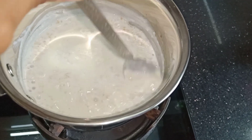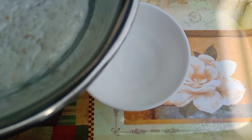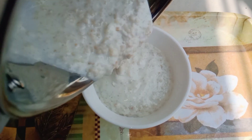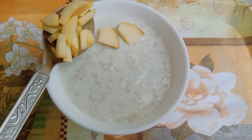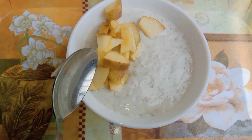We will leave the sides clean and serve it. Now we will take a bowl and transfer the oats. Check the final look — it has a perfect consistency. It is ready. Now we will garnish it. You can garnish it with your choice of fruits. I have half an apple, finely chopped.